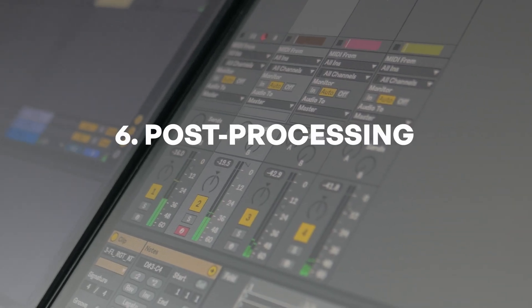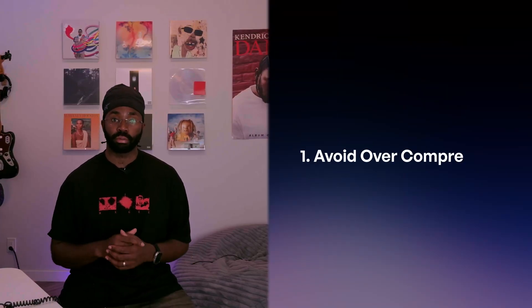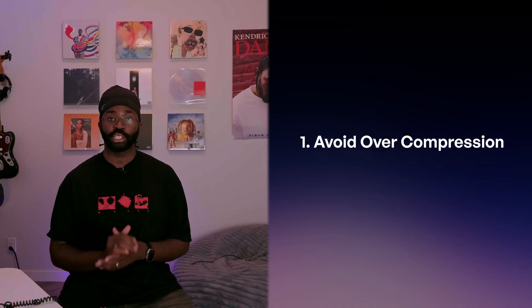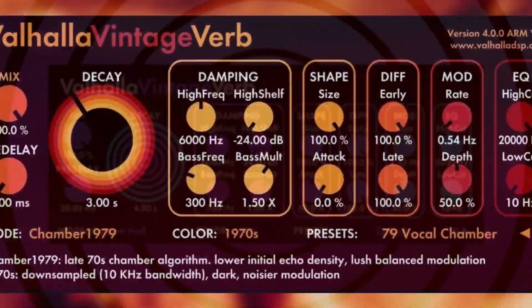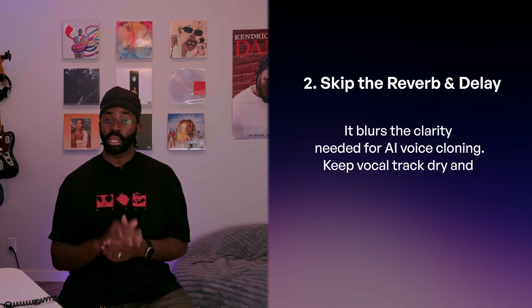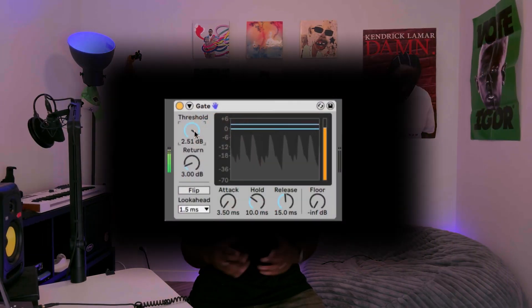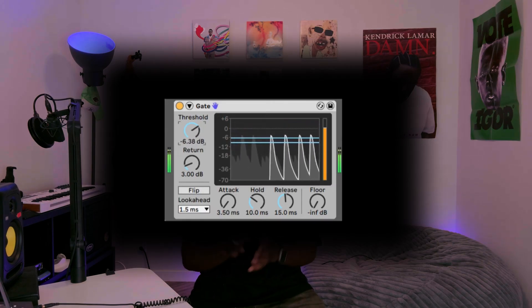Now let's cover some quick post-processing tips to avoid common mistakes. First, avoid over-compression — too much compression flattens the natural dynamics of your voice, so aim for light compression around 3 to 6 decibels of gain reduction. Next, skip the reverb and delay; while these might sound nice in the mix, they blur the clarity needed for AI voice cloning, so keep your vocal track dry with no backing track. For background noise, a simple noise gate can help remove any hums or room noise — just set it to block the quiet parts without altering your voice.